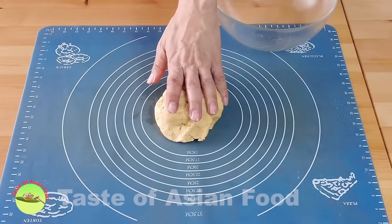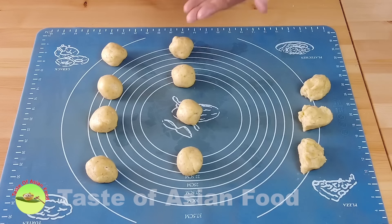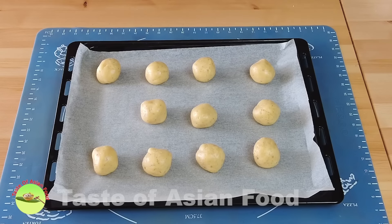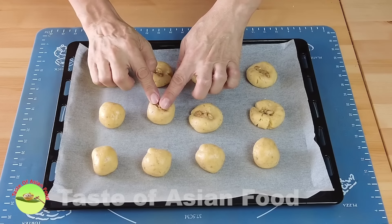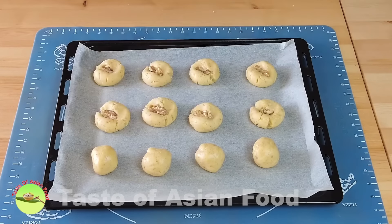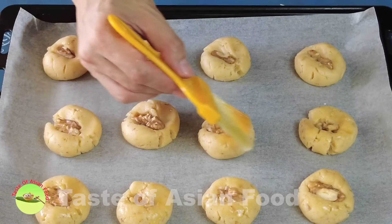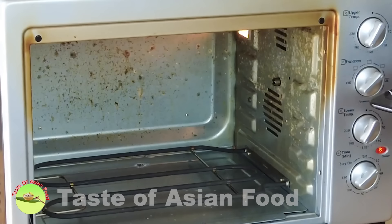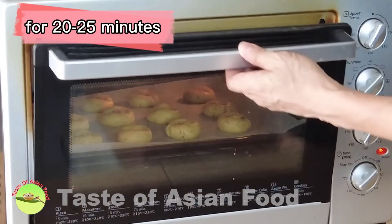Transfer the dough to a work surface and divide the dough into 12 equal portions. Roll each one into a ball, then transfer the balls to a baking tray lined with baking paper. Use half of a walnut to make an indentation on top, then brush some egg wash on the surface. Bake in a preheated oven at 175 degrees Celsius, or 340 degrees Fahrenheit, for about 20 to 25 minutes.